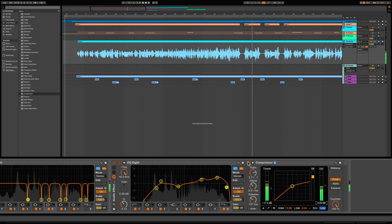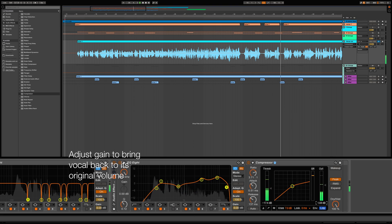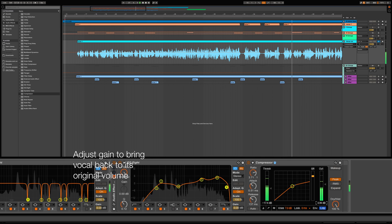Let's do an A/B real quick to compare the compression. Let's go ahead and bring the volume back to its original level so we can do a fair comparison of the compressed versus uncompressed vocals.